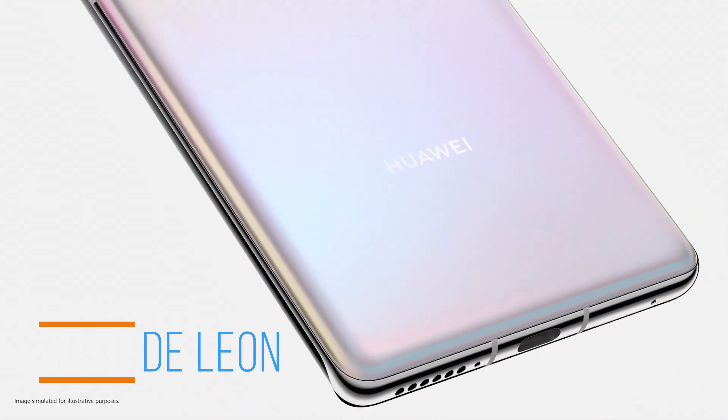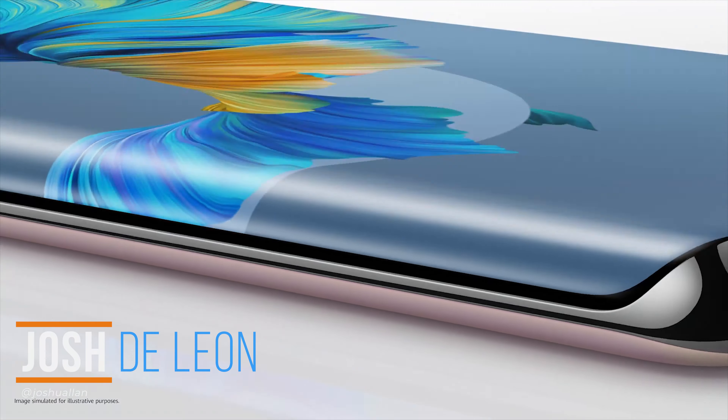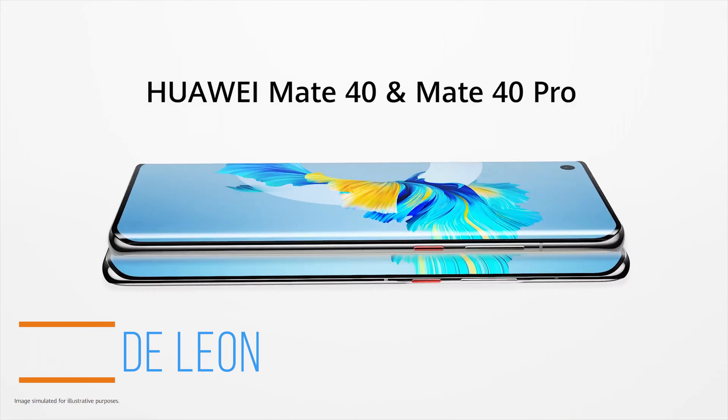What's up guys, Josh here at Fugatech. Last month, Huawei unveiled its latest and most powerful smartphones to date, the Mate 40 series.